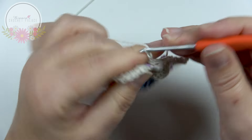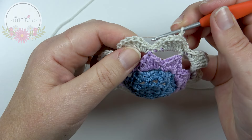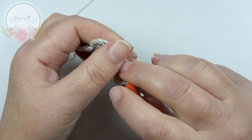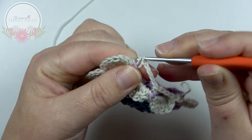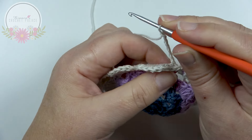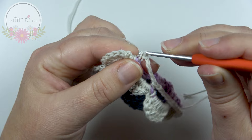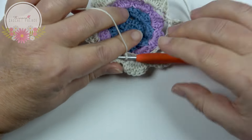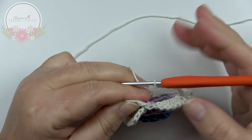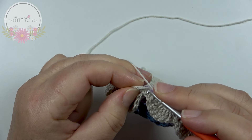Make a chain 5. Around the next slip stitch from behind, work a back post single crochet: hook around that stitch, grab your yarn, pull up, yarn over and pull through 2. This is how you work all the way around — 8 loops in total. After the last chain 5, make a slip stitch on top of the very first back post single crochet. Cut the yarn and weave both tails in.